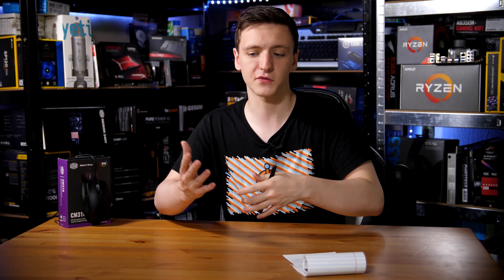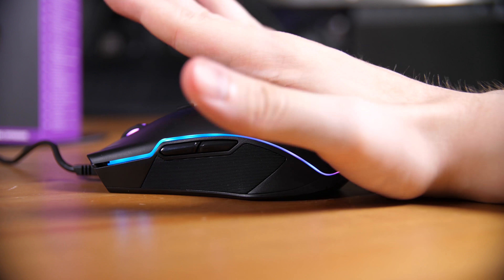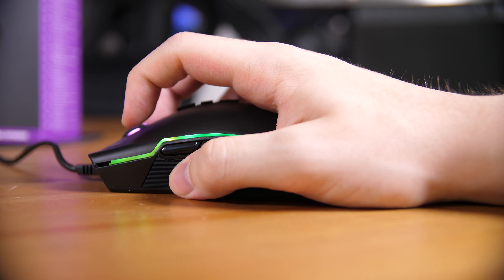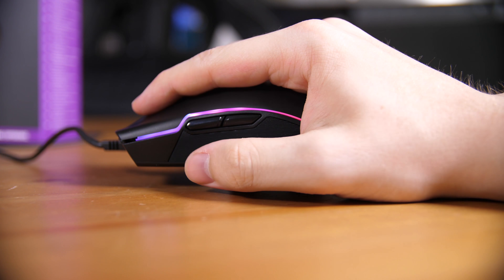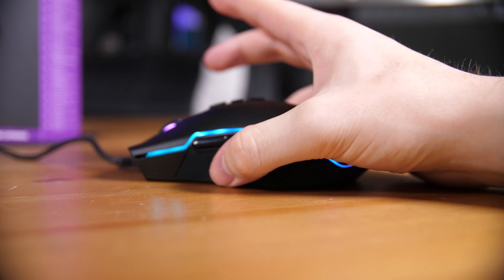It definitely suits a palm grip style for my hand size — I personally do a sort of hybrid, which a lot of people seem to do. In theory it can support both, though if you have smaller hands it might be a little difficult as it is one of the longer mice. For me it was perfectly comfortable and I'd be very happy gaming on it for prolonged periods of time.